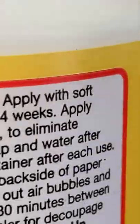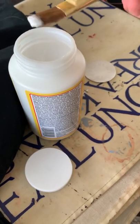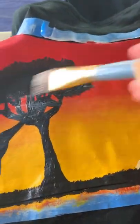The cure time is four weeks — I didn't realize that, but that didn't stop me. I continued to add more and more coats of Mod Podge. Little did I know just about two or three coats was enough.